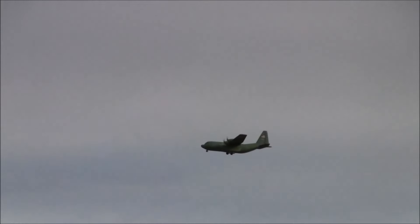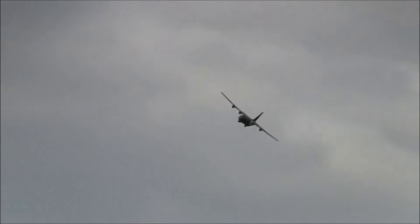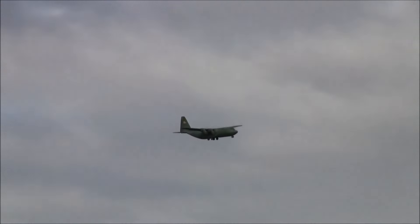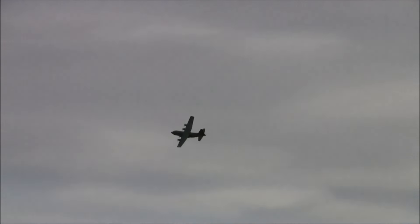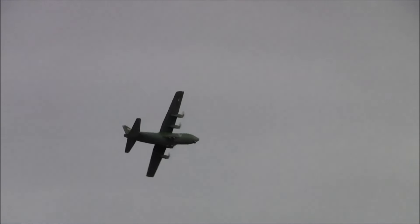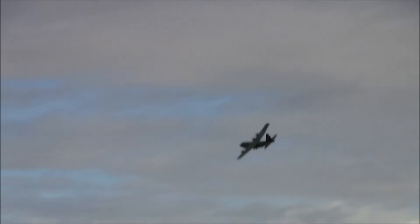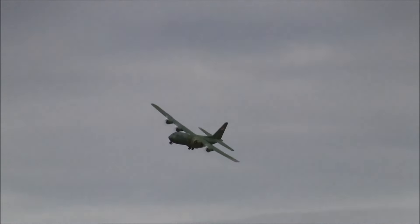This is a GWS C-130 — Grand Wing Servo. We got this from our dear friend John Morgan years ago. He had it at SEFF and was selling the kit. I texted Brent a picture and he said 'dude, buy that thing,' so I got it from John.